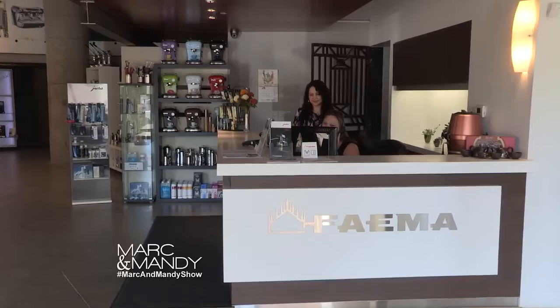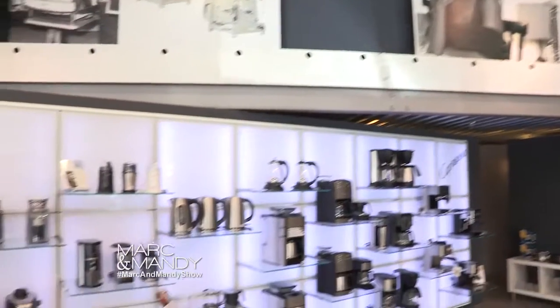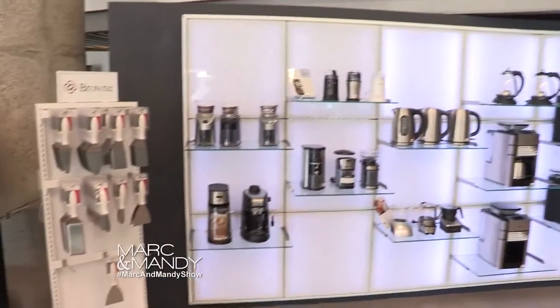Now let's check in with Evelyn Eshin, and she's visiting our friends at Jura. I am here at the Faema head office, so excited to meet Joe, who's the VP of this whole operation.